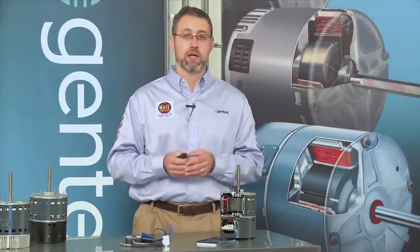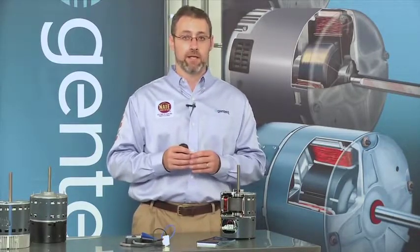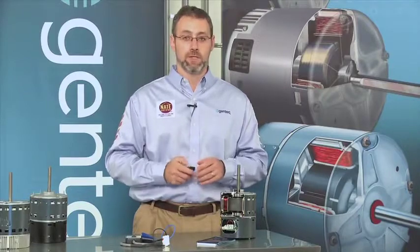Certain times of the year in certain climates I may be running dehumidification all the time. In other climates I may only run dehumidification when I need it. The beauty of this type of setup is it only gives you the dehumidification function when the home needs it.